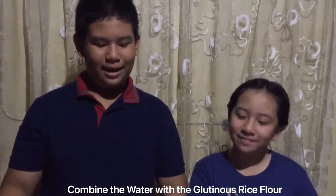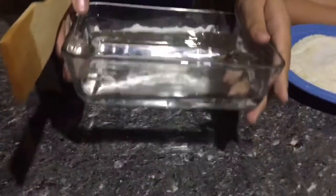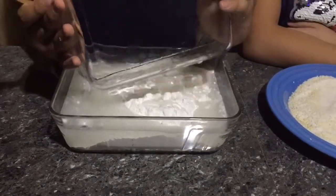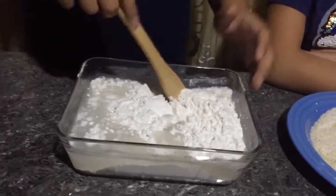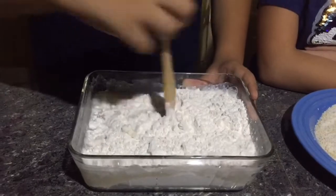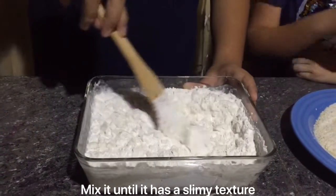I'm gonna combine the water with the glutinous rice flour and mix it until it has a slimy texture.